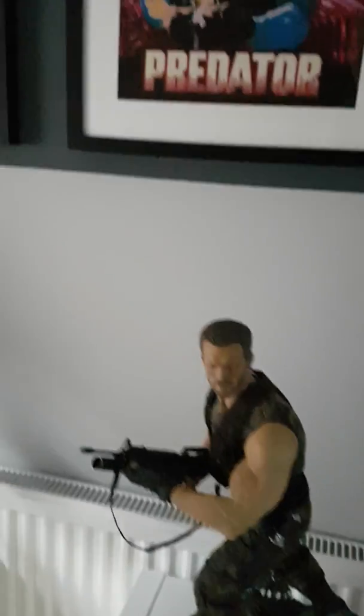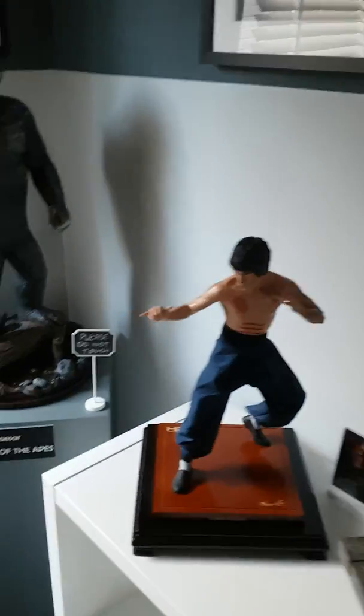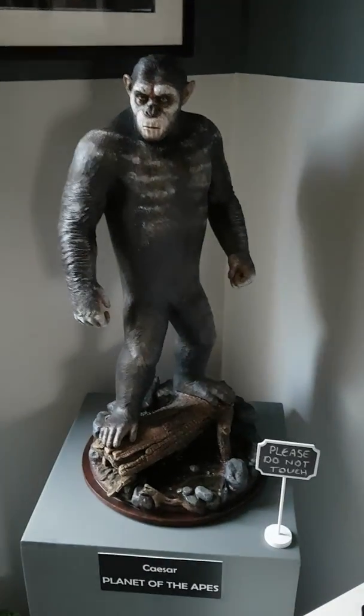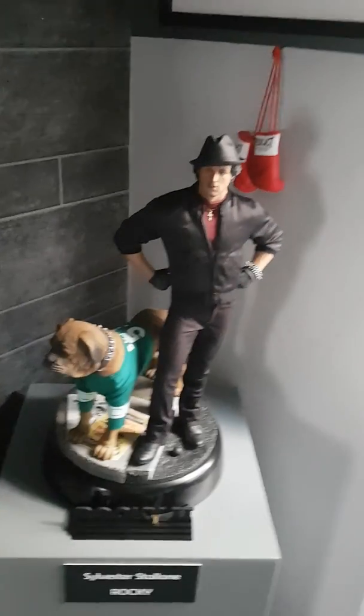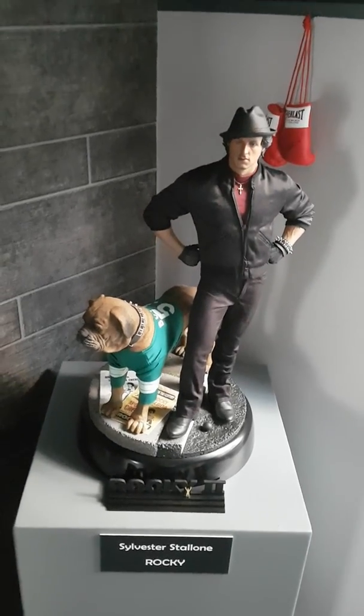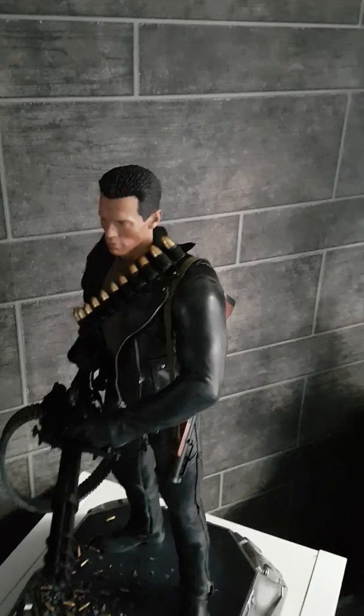There he is guys, that's where I'm at at the moment — four or seven statues in my collection. So hopefully a lot more to come to add to these film pieces. It can only get bigger, I'm sure.